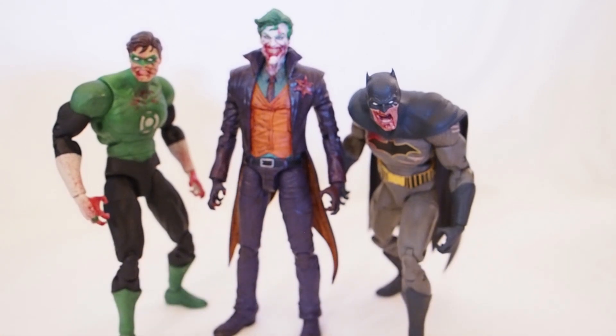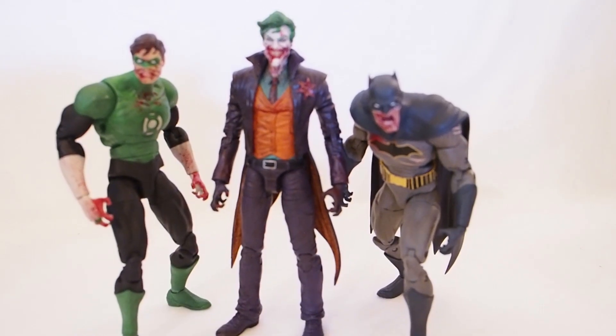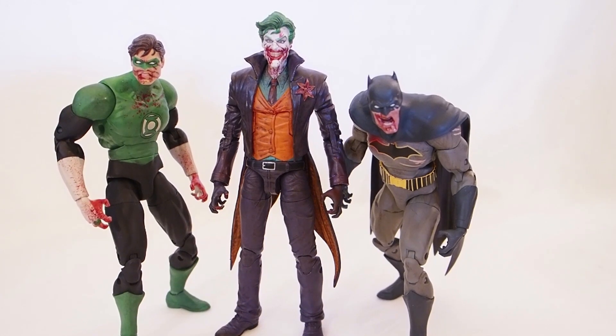So there you go — this is the DC Collectibles Diseased line. Thanks for watching.